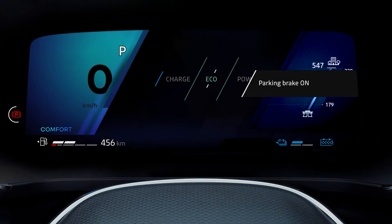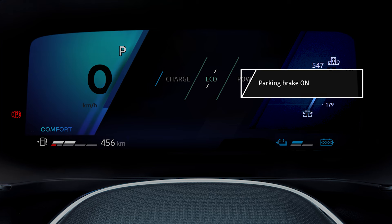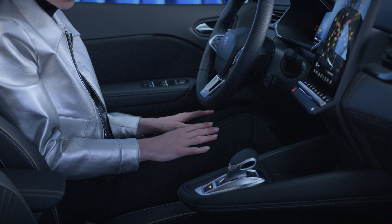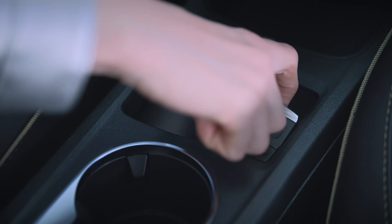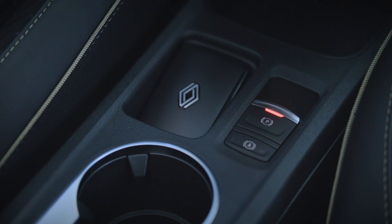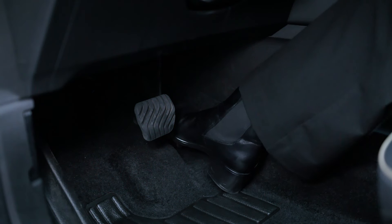This indicator light then appears on the instrument panel with the message 'parking brake on,' and the warning light in the switch comes on to tell you that the brake has been applied. You can manually operate the parking brake when stopping at a red light, for example, simply by pulling this switch. The parking brake is released automatically as soon as you press the accelerator.